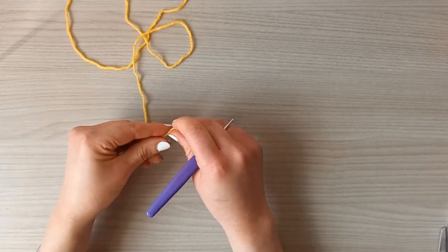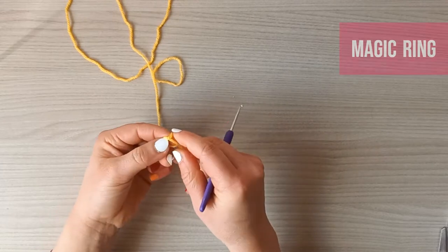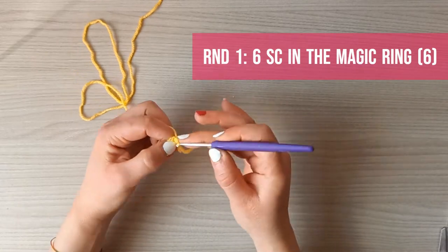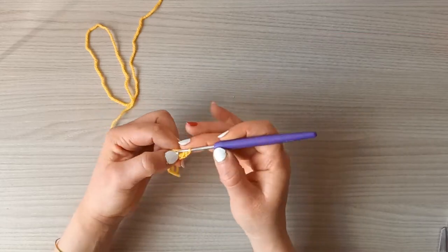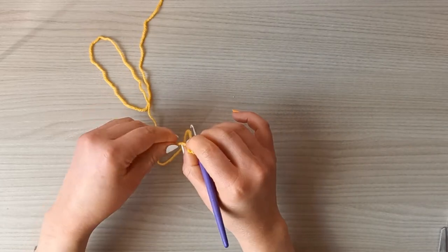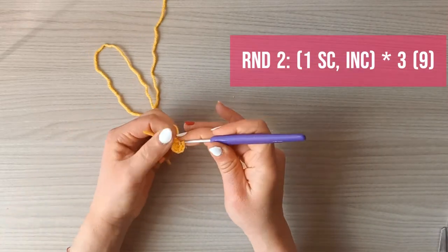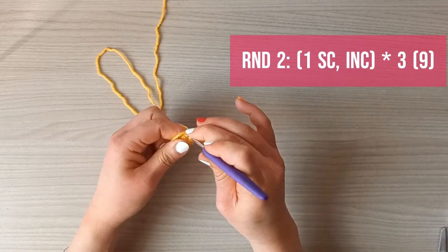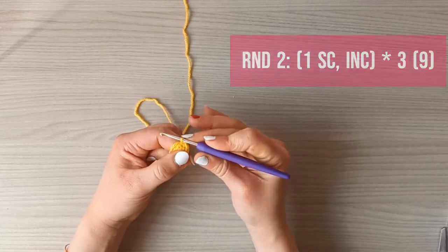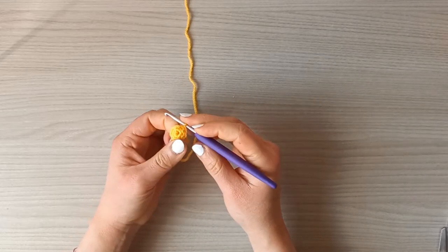Now make the beak using yellow yarn. Start with a magic ring, make six single crochets into it for round one. Round two is one single crochet and one increase, repeated three times, for nine single crochets. Round three is one single crochet in each stitch for a total of nine single crochets.